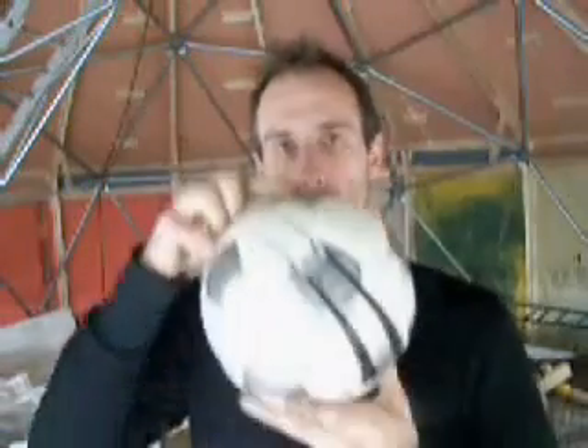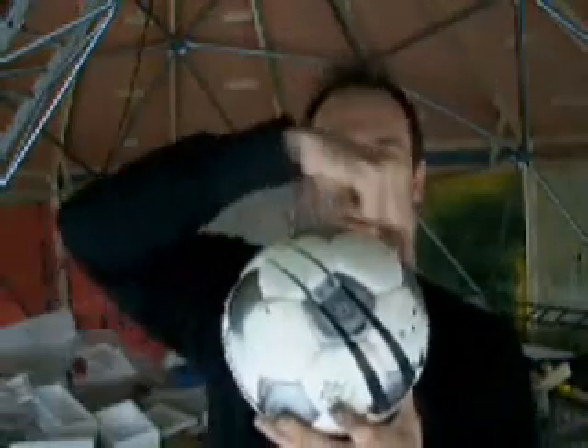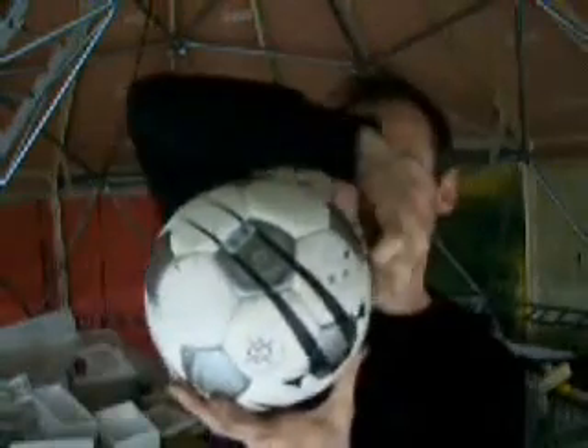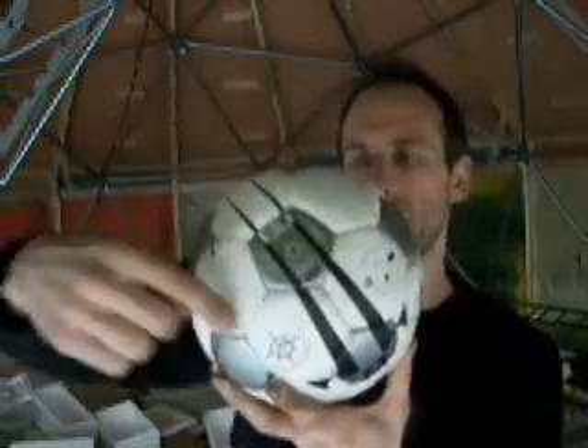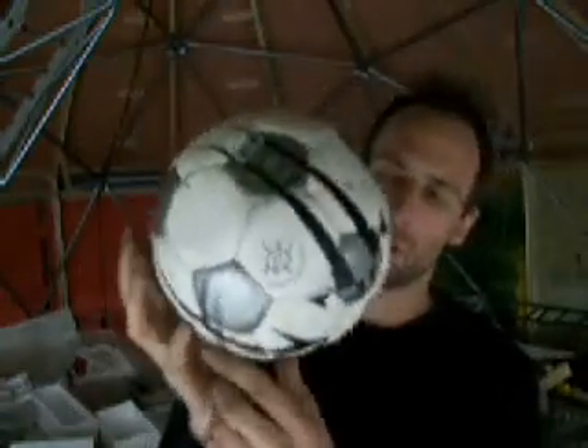How many pentagons and hexagons are there in a soccer ball? If you put a pentagon right on the top, then you go down — there's five around that. So you've got one up here, then a row of five pentagons, then another row of five, and then there's one on the bottom. So that's 5, 10, 11, 12 — twelve total pentagons. Now how many hexagons? There's a row of five up here, then a row of ten going all the way around — so that's fifteen — and then another row at the bottom of five. That's a total of twenty hexagons. Twelve pentagons, twenty hexagons.